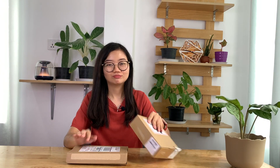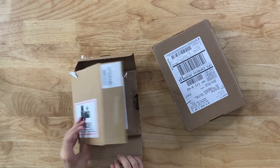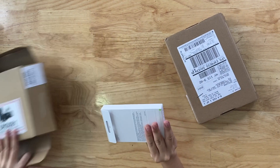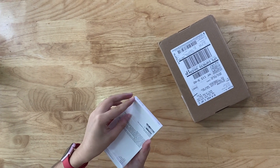The U.S. iPhone 13 Pro 512. I will show you how to use AirTag. This is the U.S. iPhone 13 Pro 512.